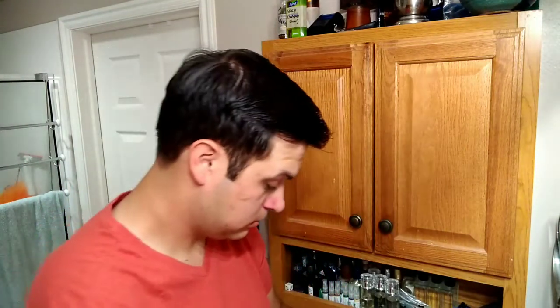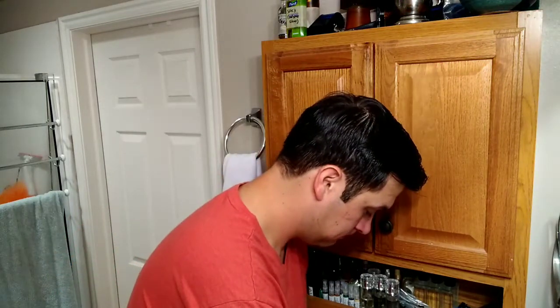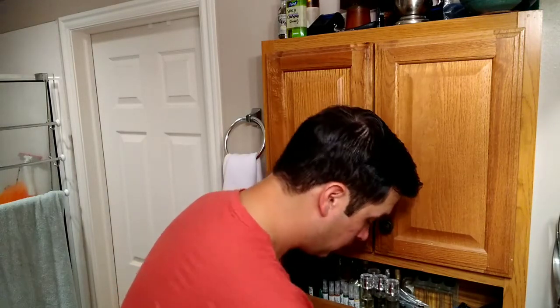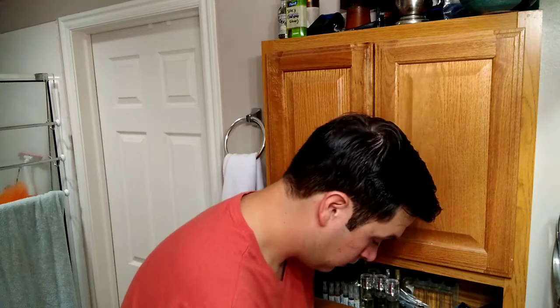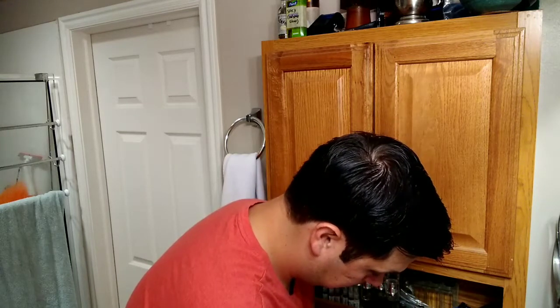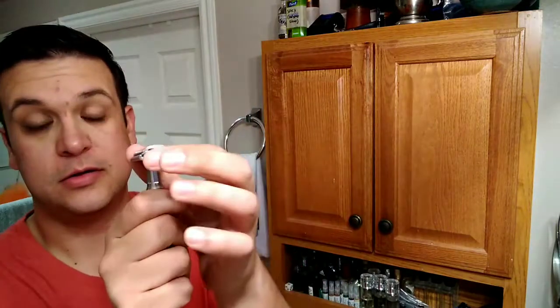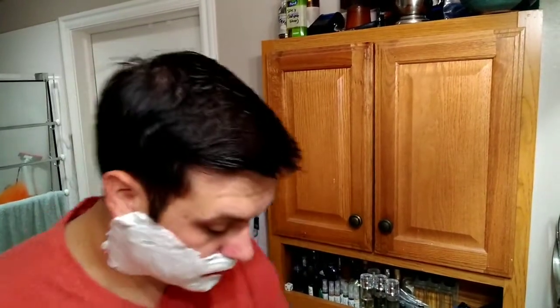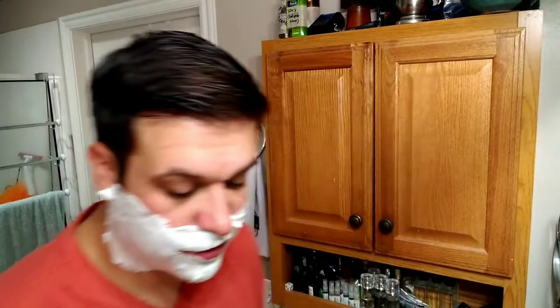Get this loaded up into my razor — should be good to go. I'm gonna go ahead and pause, build my lather, and I'll be right back. Okay, we're back, so let's go ahead and jump into this. This is the Treat Dura Sharp — Treat comes from Pakistan, we've done a couple Treat blades before.